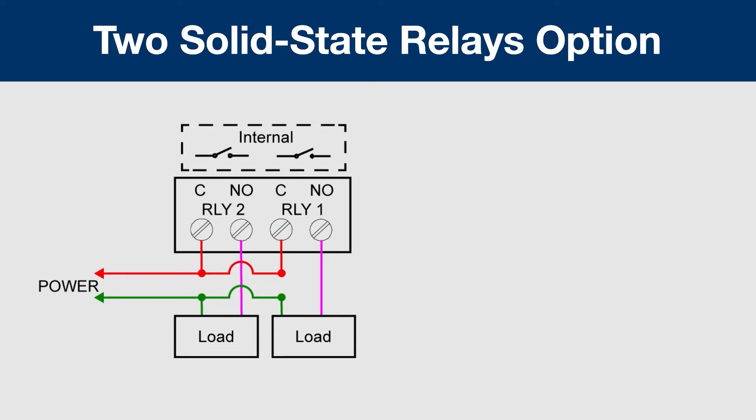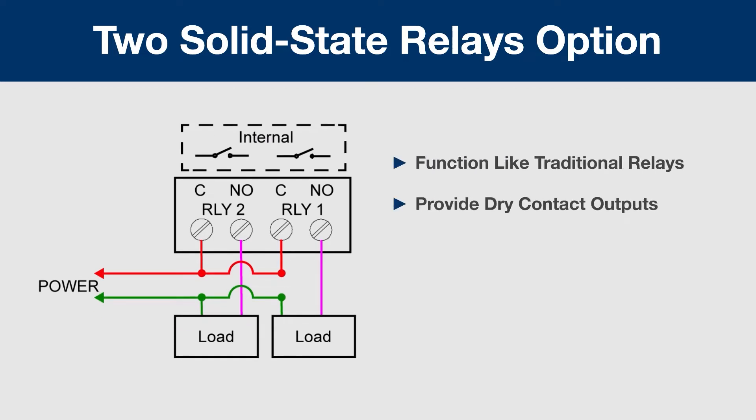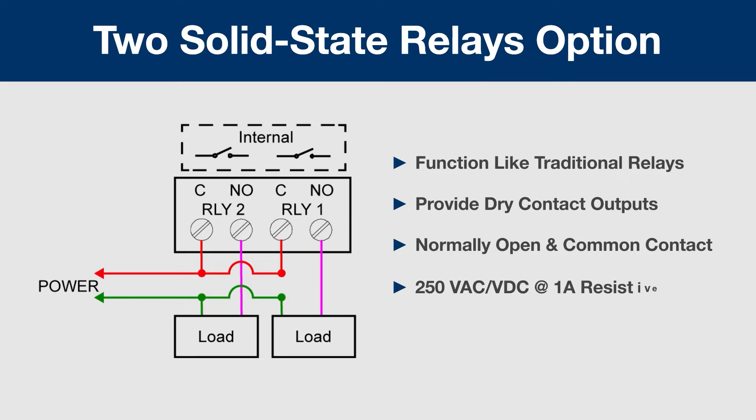These solid-state relays function just like traditional relays, providing dry contact outputs. They have a normally open and common contact. And while there are no moving parts, they provide superior voltage and current specifications than traditional open collector outputs. Use them just like you would a traditional relay for the same applications, wired the same way.